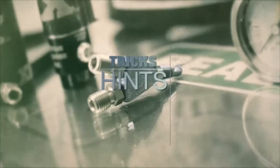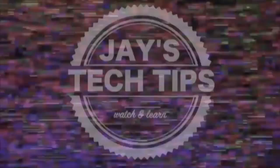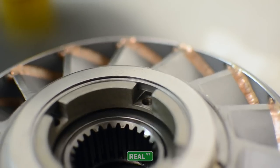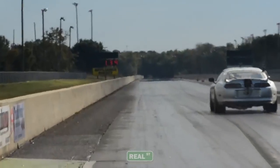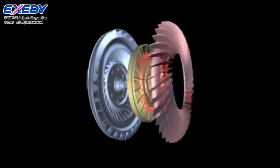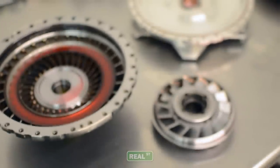Hi, I'm Jay from Real Street Performance. Today we're going to talk about torque converter selection and setup. Ever since we started using more of the Chevrolet-based TH400 transmission in our Super Drag Race program, we've had more inquiries on converter setup and selection. So today we're just going to go over the basic information that you need to know to select the right torque converter and know that you have it tuned properly.